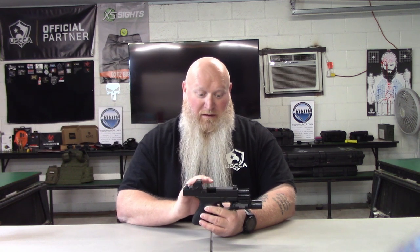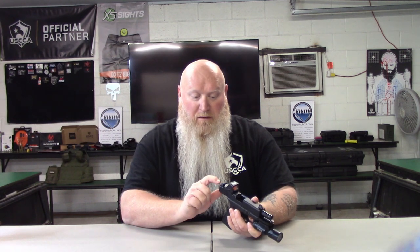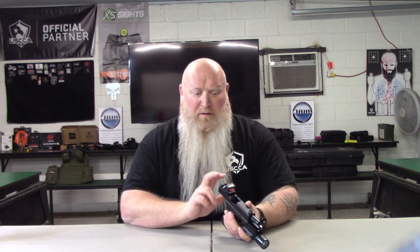Even with the suppressor height sights they're going to fit your standard holsters. You're getting the same 12-year warranty on the tritium and a 30-day money-back guarantee with any of their sights — big dots or standard, whatever you happen to go with. In the rear you've got your little tick mark and you're dotting the I — they pop, they're right there, you just grab them and go.